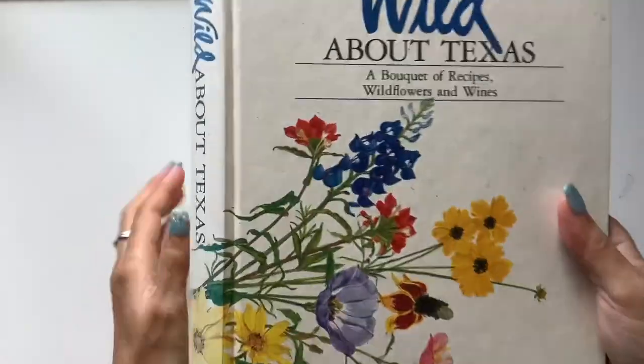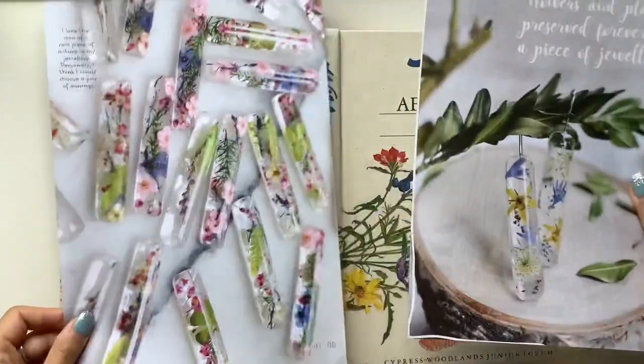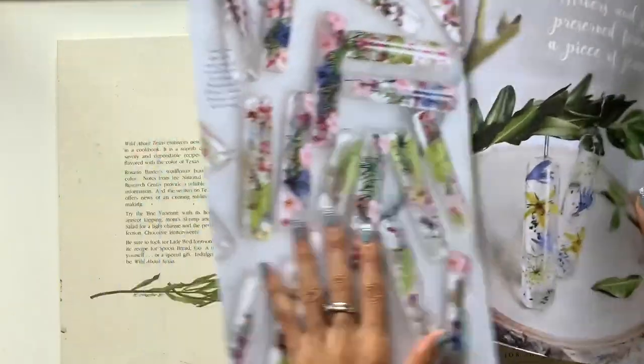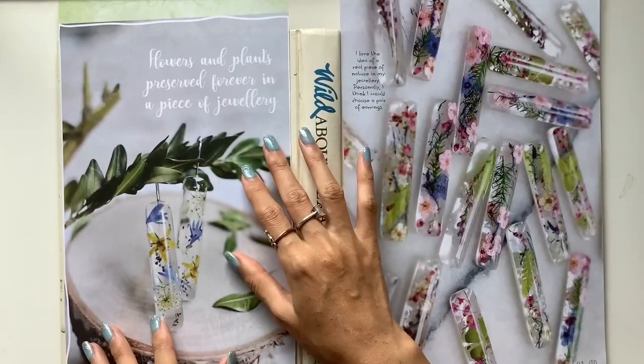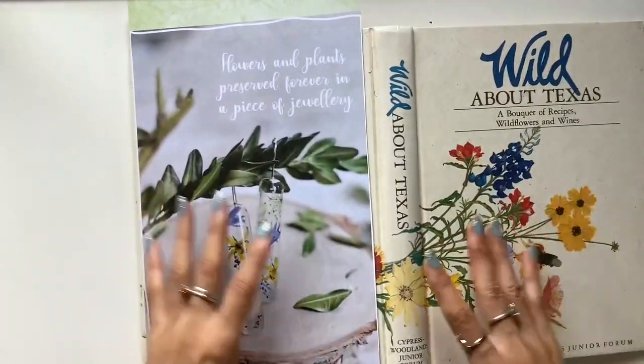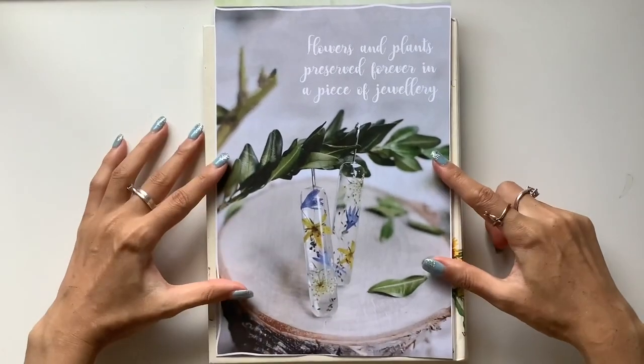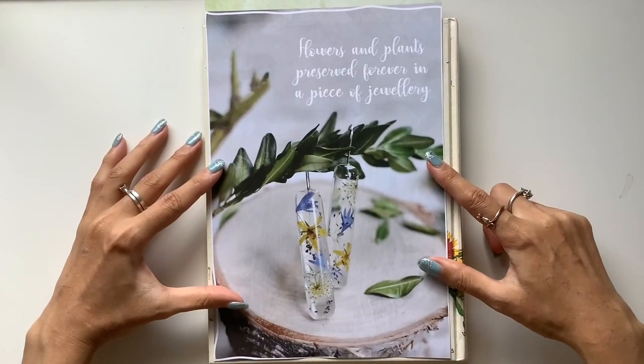Hi everyone, I'm JD from Willowbound Journals. Welcome back to my channel. Today I'm so excited to officially launch the Anchor Journal Course. I've been working on this for so long and it's been such a great lifeline in my life, and I hope it's just an amazing lifeline for you too. I'm so glad to be able to share it with all of you here.